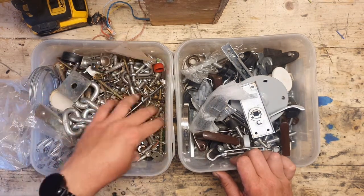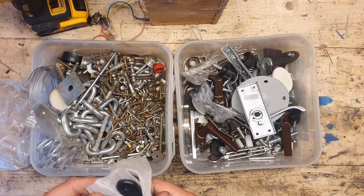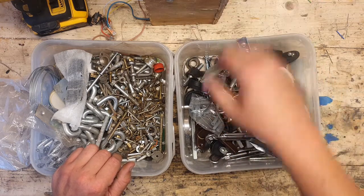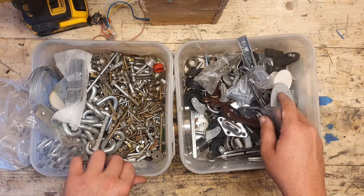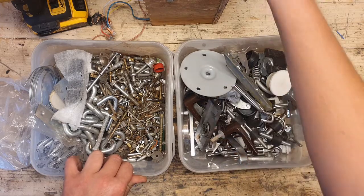I've got these junk boxes — I just keep random stuff in them — and we'll see if I've got what I need to do the job. We'll have that and that, it's pretty cool.